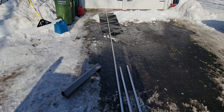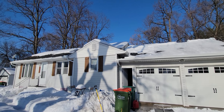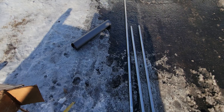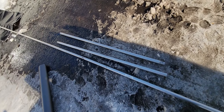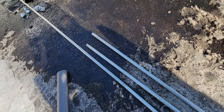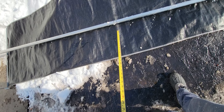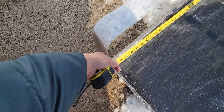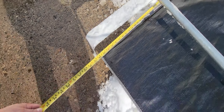Hi guys, today we're gonna review the Roof Razor Rake to remove snow from your roof. They're not paying me to review this product, it's my own opinion. It came with the tarp. Each pole is six feet, so we have one, two, three, four, five — that's 30 feet, plus the cutter which is six feet already, so it's 36 feet. The cutter is 34 inches wide.